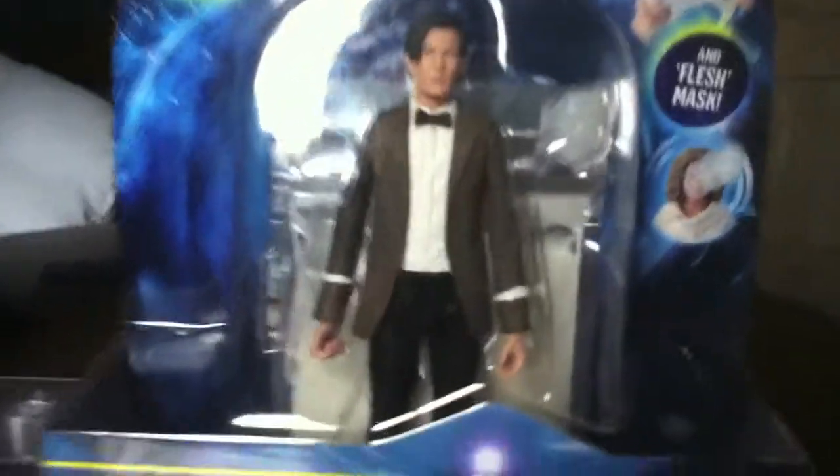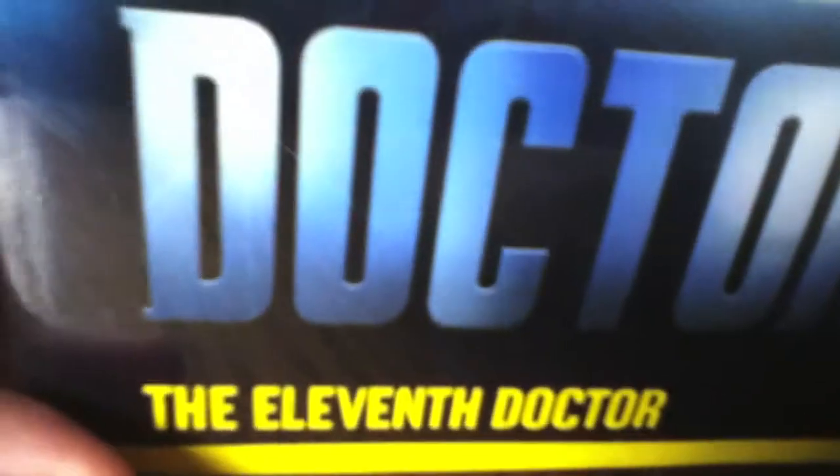Now for the packaging — the Doctor is clearly shown in his packaging. It comes with a sonic screwdriver, a flesh packet thing and a flesh mask. I got this from Toys R Us today. You can see the Doctor Who logo and the 11th Doctor on the front.